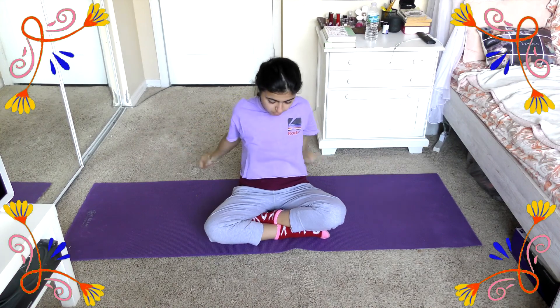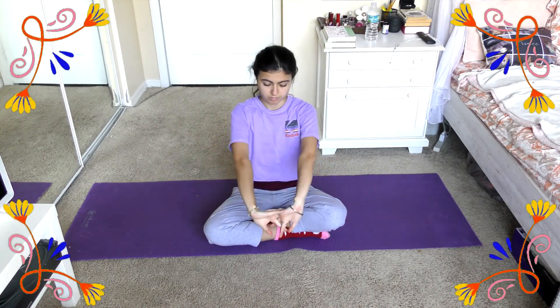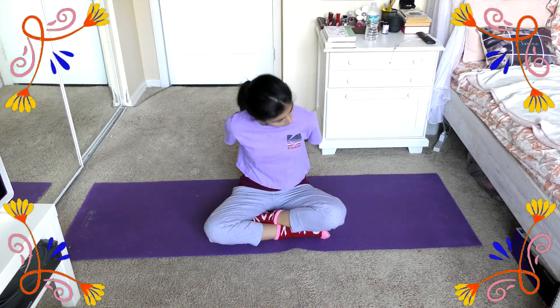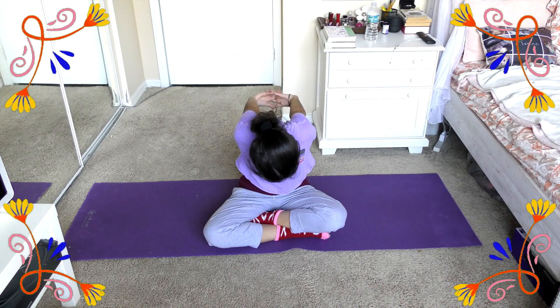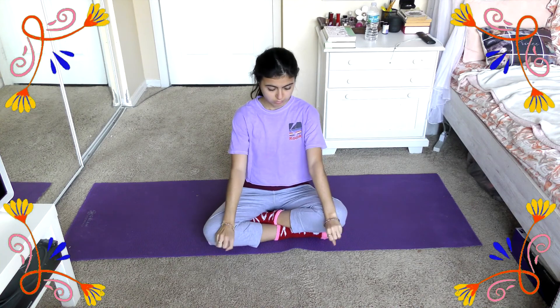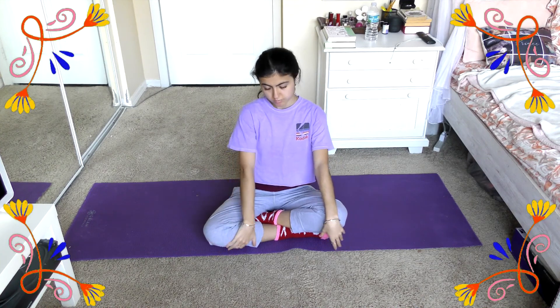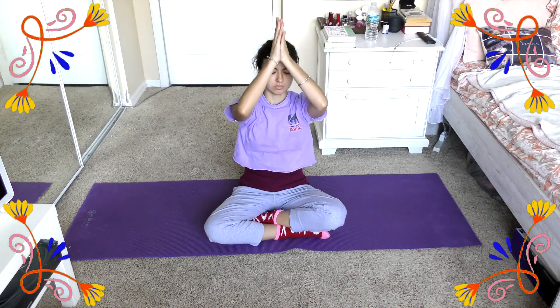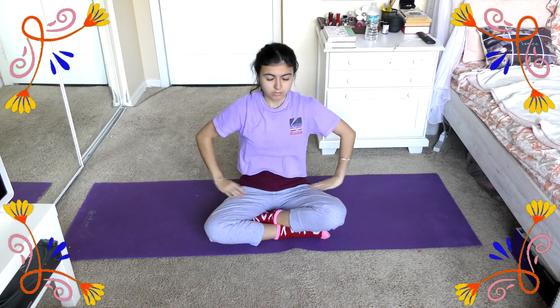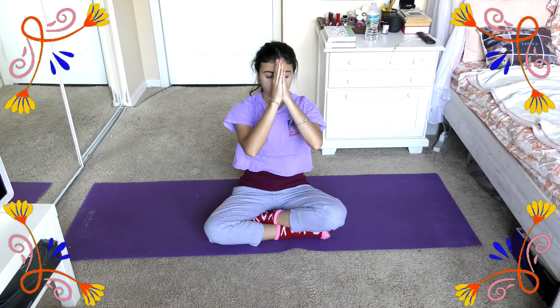For our last few stretches, I'm going to bring my hands together and pull them out in front of me to get a nice shoulder and back stretch. Take a few deep breaths, and then I'm going to interlock my hands together behind my back to get another very good upper back stretch. Then we can do a few big arm loops over our head and bring them back down to center, breathe very slowly, and exhale. And that is it for today's session.